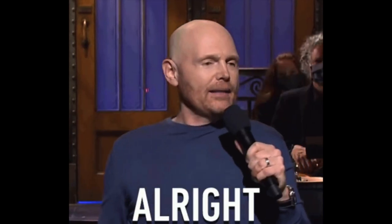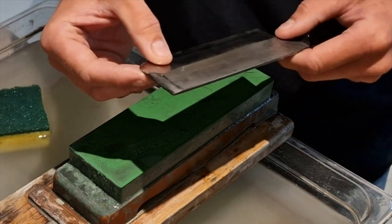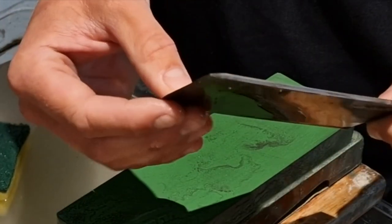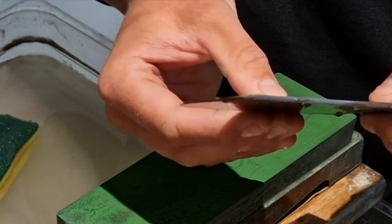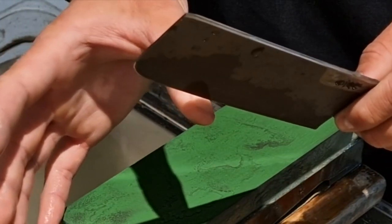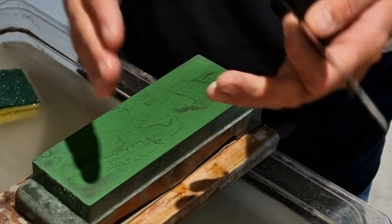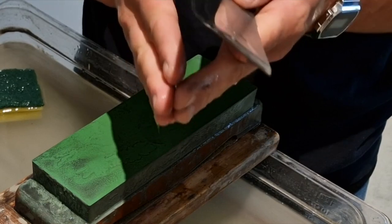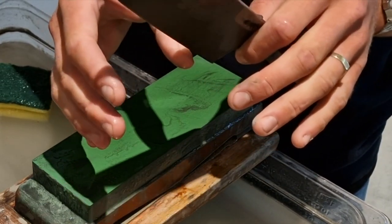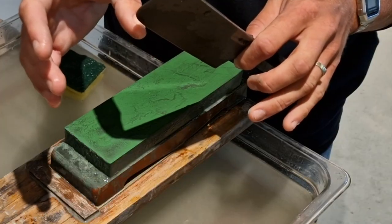Got a burr — looks great, doesn't need any more sharpening at this point. You can also check if you're in doubt whether you have a burr or not: put the knife on your nail. If you cannot move your nail, you'll have a burr. That only happens when you have an apex — when the two sides meet each other and the apex is nice and formed, crisp. Then you won't be able to move your nail across the edge.